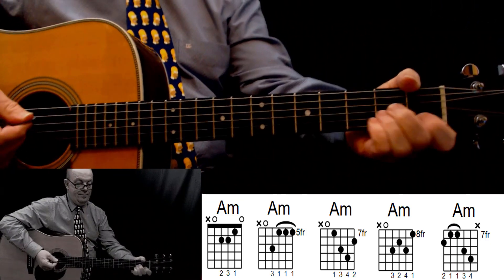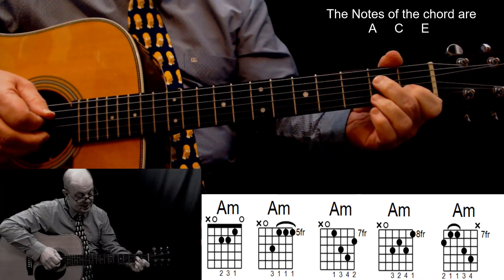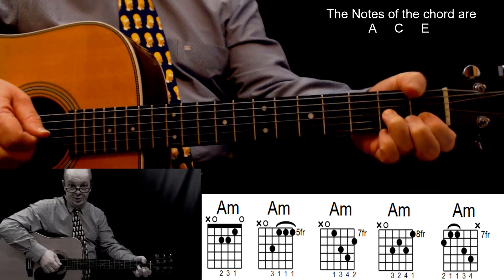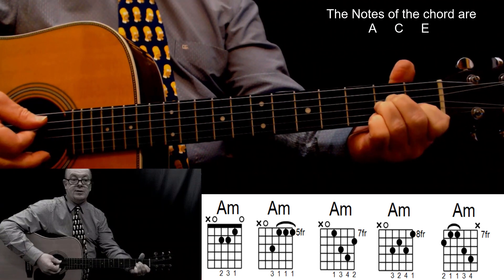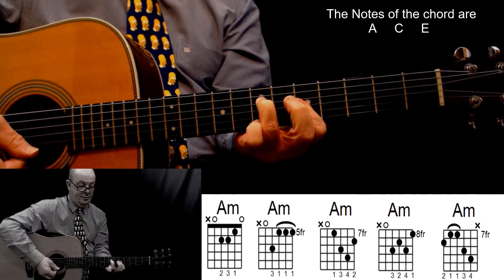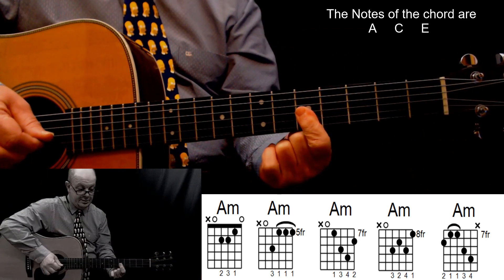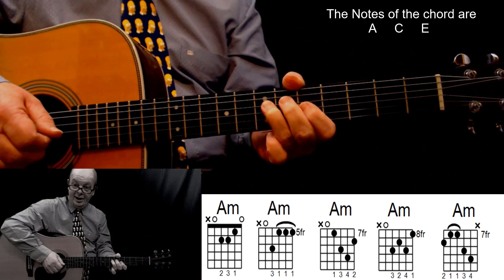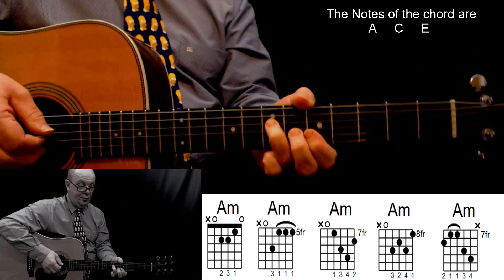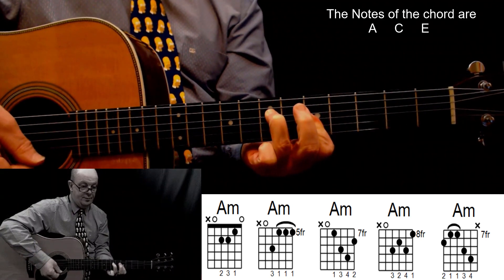A minor: first finger, second string, first fret; second finger, fourth string, second fret; third finger, third string, second fret. Play the first five strings. A minor: first finger, fifth fret, bar the first three strings as clearly as you can. Don't worry if you can't in the beginning, it will come with experience. Put your third finger, seventh fret on the fourth string on the A note. A minor.